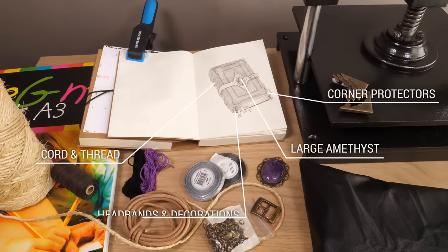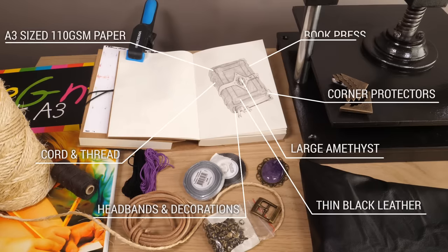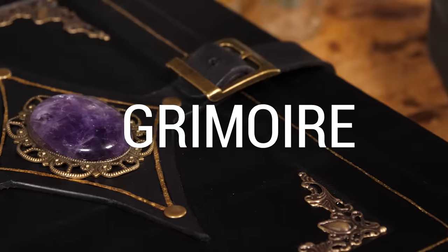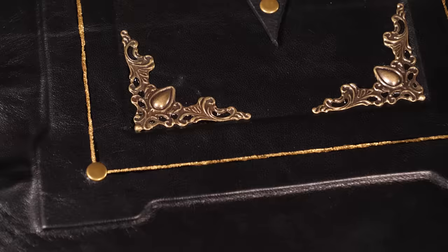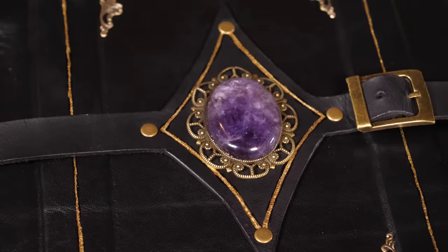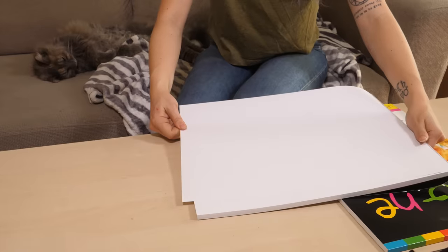What's up everyone, Martina here, and today we're making a black leather-bound grimoire. Just a quick disclaimer to all our subscribers before we get into today's video: I know there's been a lot of bookbinding lately, but we are working on a couple of LED and electronic projects, so don't worry, we haven't stopped doing that. Now let's get into today's project.